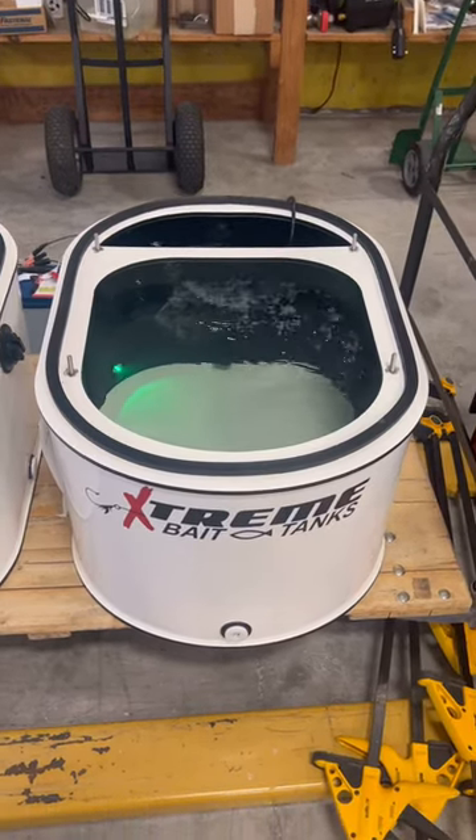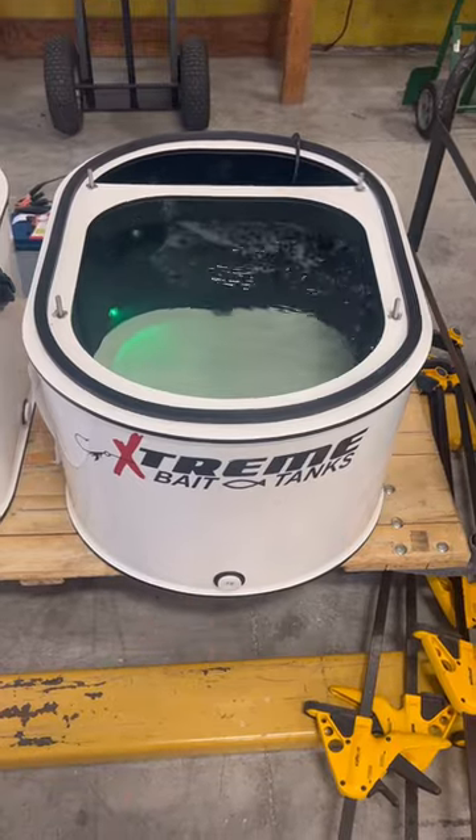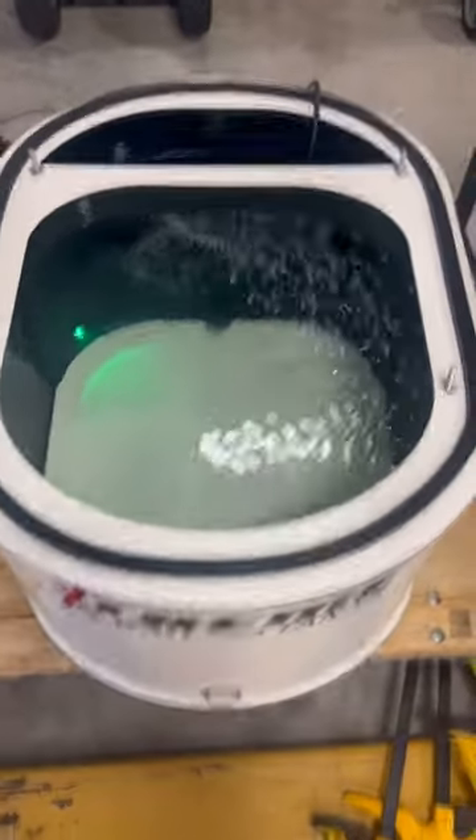Hello ladies, this is Damian, Extreme Bait Tanks. Your custom 23-gallon bait tank is ready. As you can see, I've got a lower 3/4-inch drain and black walls.